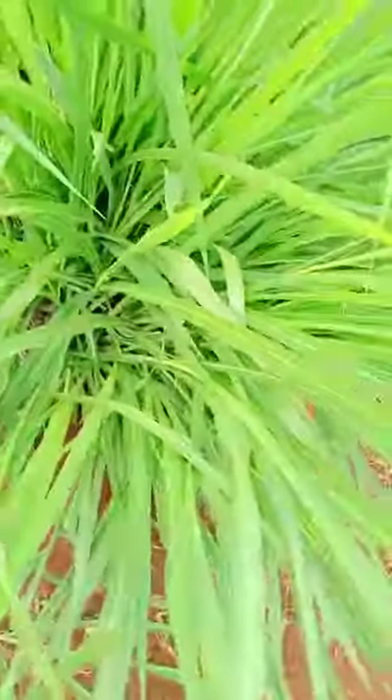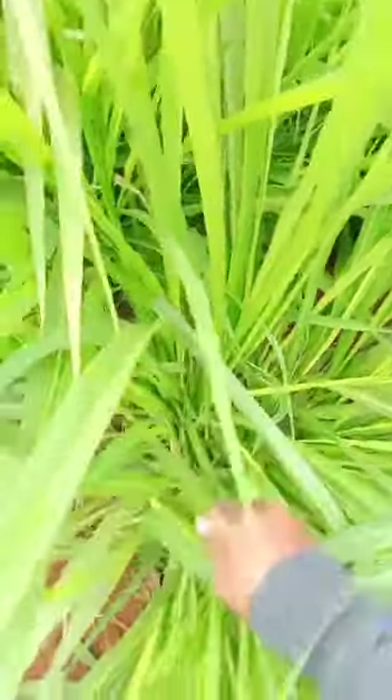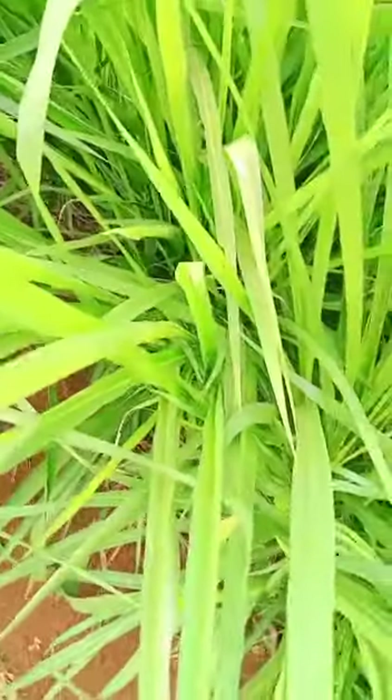This is the fifth leaf growth of Mombasa grass. As you can see, this is the right time for your cut. At this age, you can see the leaves are very light to cut, and the biomass is excellent.